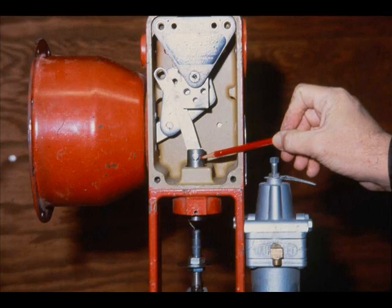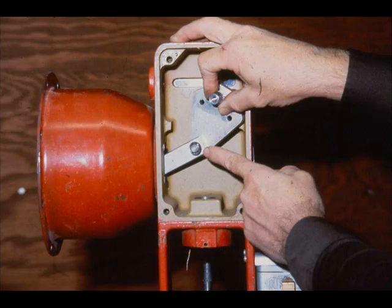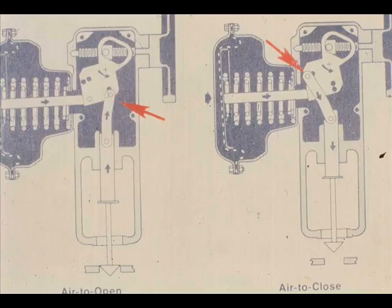The stem connector and link are connected by the stem connector pin. The link, main lever assembly, and lever support are connected by the link pin. The diaphragm plate stem assembly is connected to the main lever assembly by the lever pin and a push-on ring. The actuator action can be made direct or reverse acting by changing the location of the link and link pin.